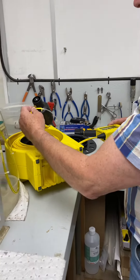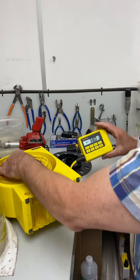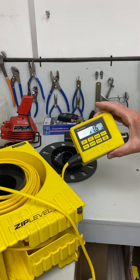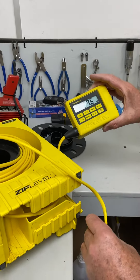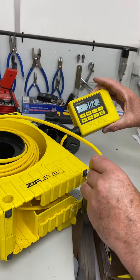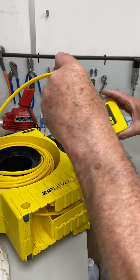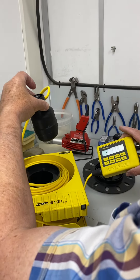That's what gives you the height reading. I don't suppose this one's working properly, but as you can see, if you alter the position of the reference cell, you get a change in the height reading on the measurement module. So that's how the thing works.